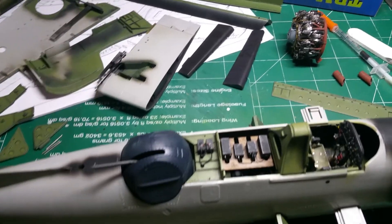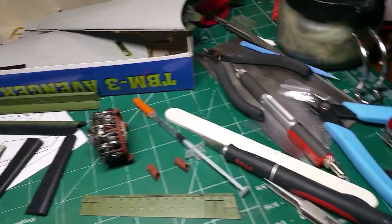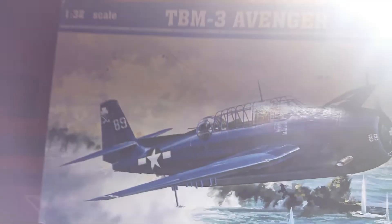I'm doing a review for my Trumpeter 1/32nd scale Avenger - the TBM-3 Avenger kit right here.